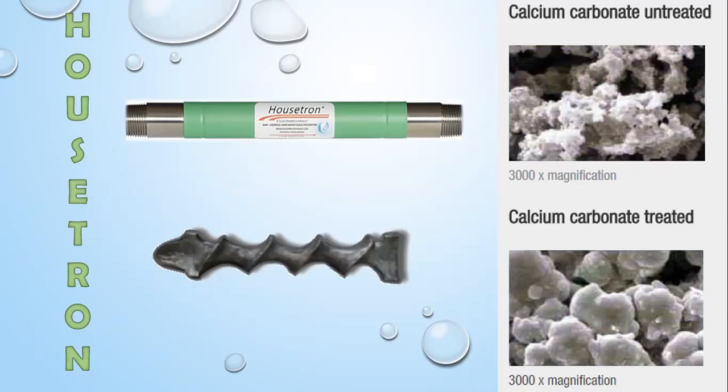Once the catalytic process occurs — and in chemistry, a catalyst makes something happen before it naturally would — we're actually precipitating the calcium as aragonite calcium. You can see in this magnification that aragonite calcium is smooth and doesn't have any reason to stick to itself or anything else in your system. So we get to leave the beneficial minerals in the water, but they will pass right through your system. And that is the Fluid Dynamics Housetron.